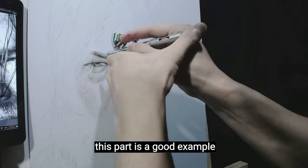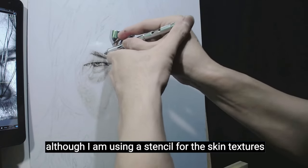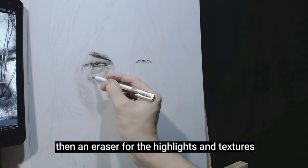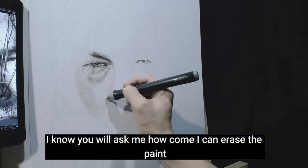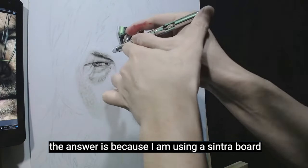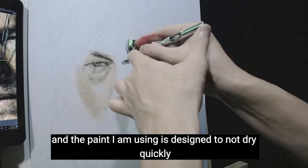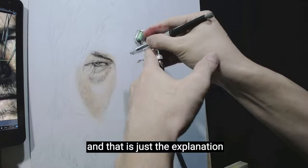This part is a good example. Although I am using a stencil for the skin textures, I also do freehand for other parts to copy the actual shape of the textures from the reference. Then I use an eraser for highlights and textures. I know you will ask how I can erase the paint — the answer is I am using a Sintra board, which is made of plastic material, so it is possible to scrape the paint. The paint I am using is also designed to not dry quickly.